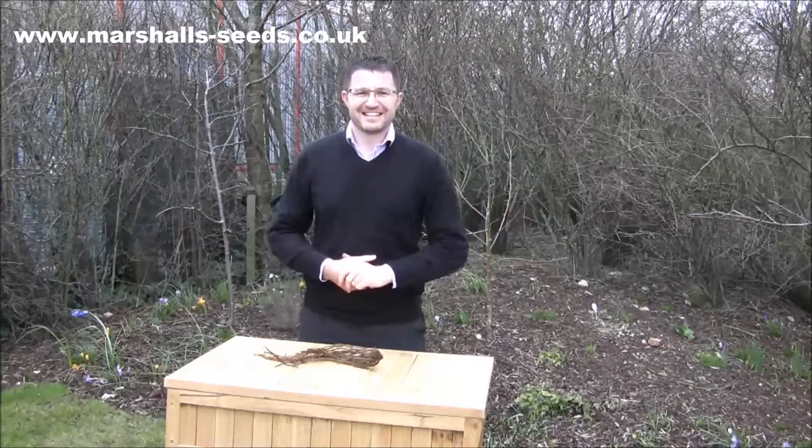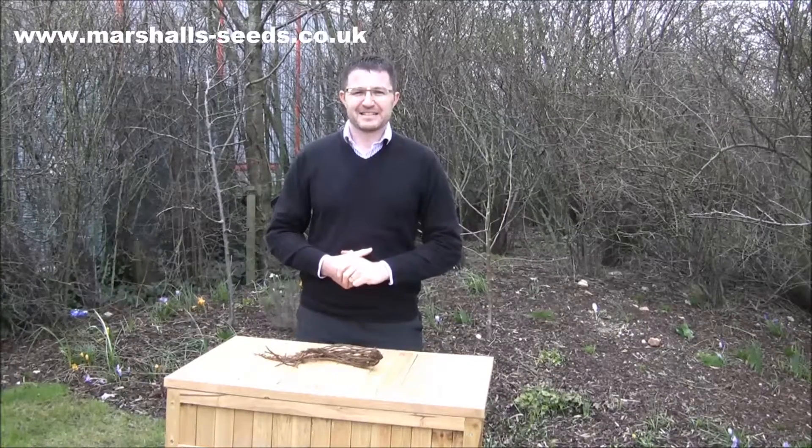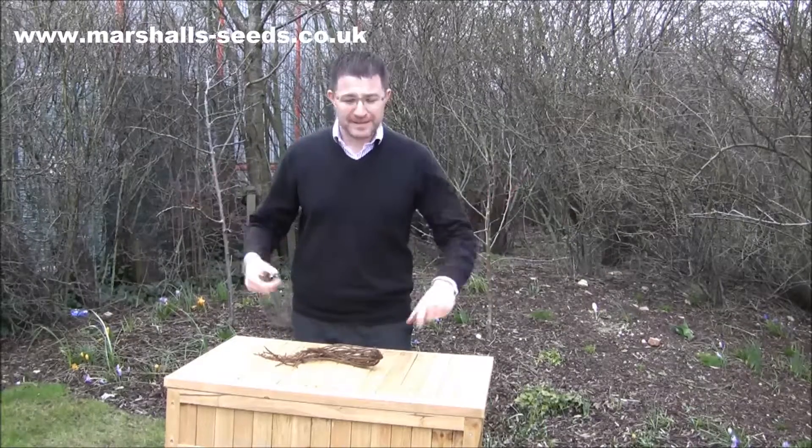Good afternoon. We have James Oakey here, head of horticulture, and James is going to tell us a little bit about asparagus. Good afternoon James. Good afternoon and welcome to this lovely wet day.